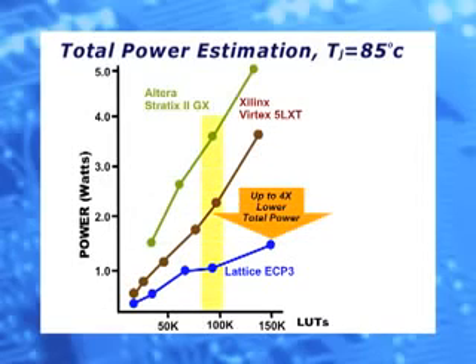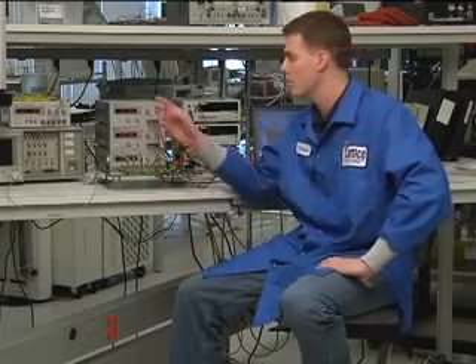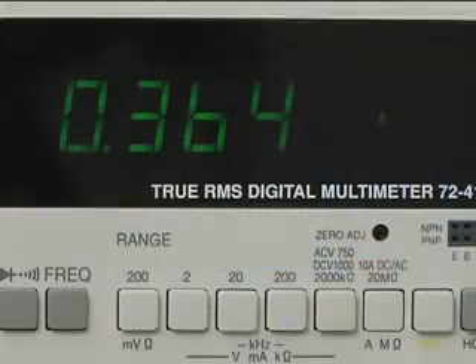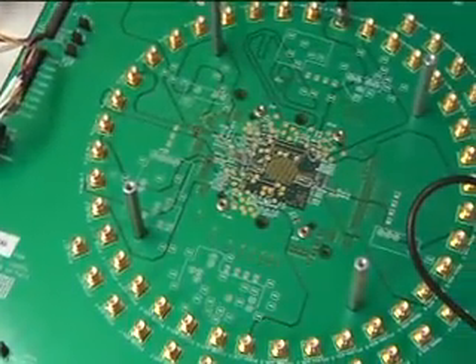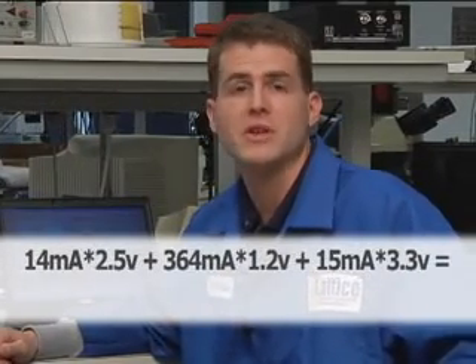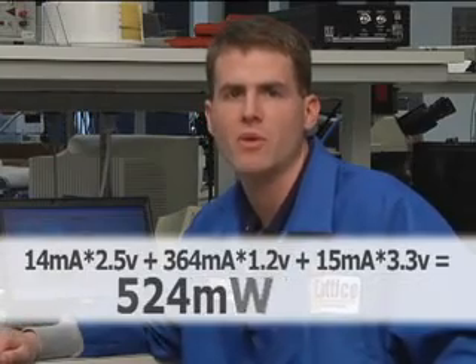Now we're going to look at a particular set of devices in this chart to see total power under various temperatures. We're measuring total power for the ECP-3 95K LUT device at room temperature, using the same configuration, but this time applying a 32 I/O stimulus at 100 MHz. We're also connecting ammeters to each one of the supplies. These ammeters are going to measure the VCC core, VCC IOs, and VCC aux, which is the other logic in the part. We take the measurements, multiply by the supply voltages, and add them all up — giving us a total power of 524 mW.